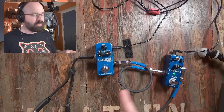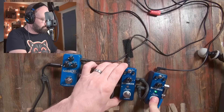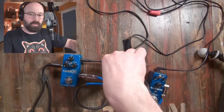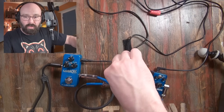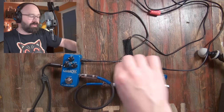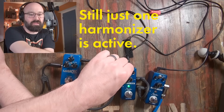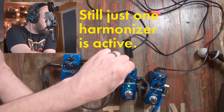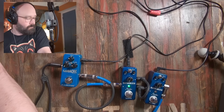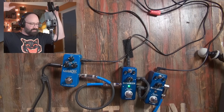That's one harmonizer — let's do two. Plug the output of harmonizer one into harmonizer two. Let's see what happens here. That's cool — let's put some reverb on there.